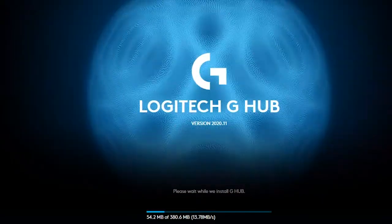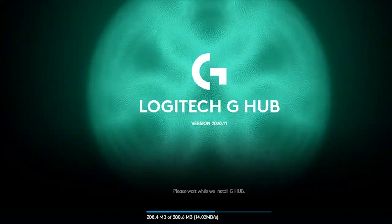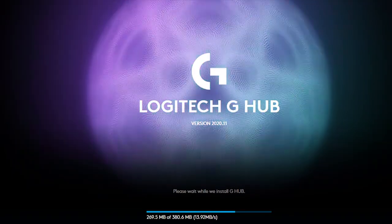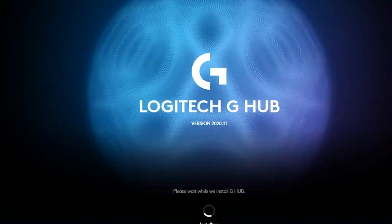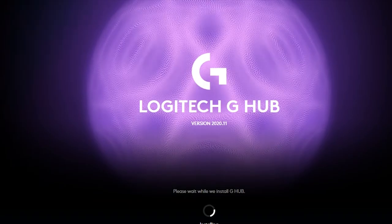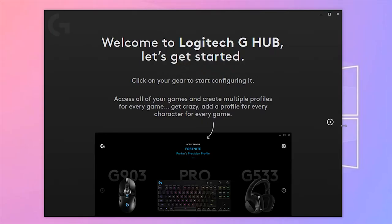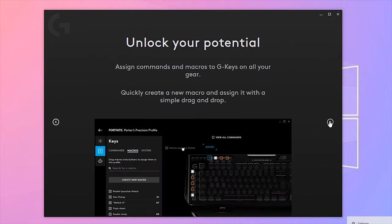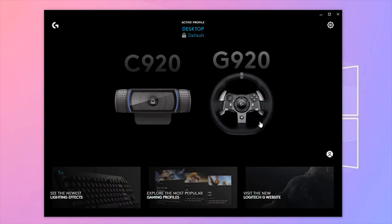Now I'm going to install the Logitech G Hub software. This software works for PC — I'm not sure about Xbox. I'll wait for the permission prompt, allow access, click next, accept the terms, and then select the G920 from the device list.